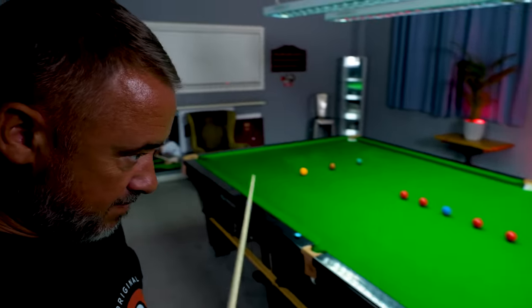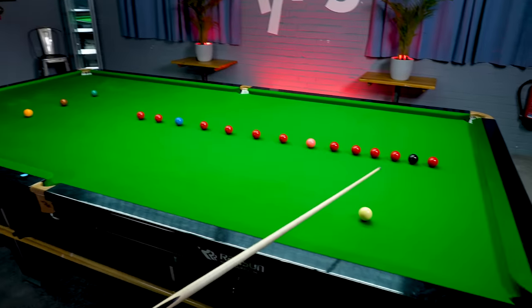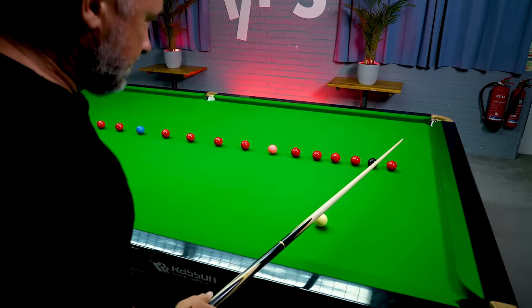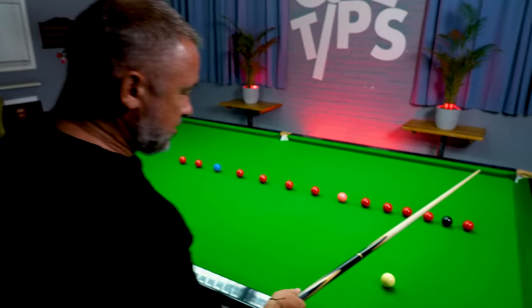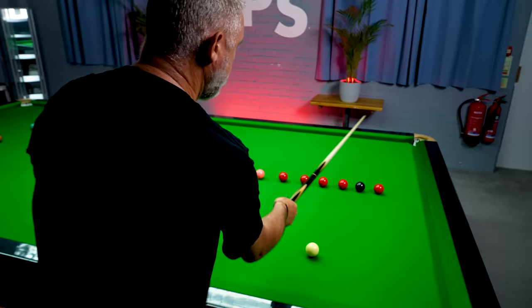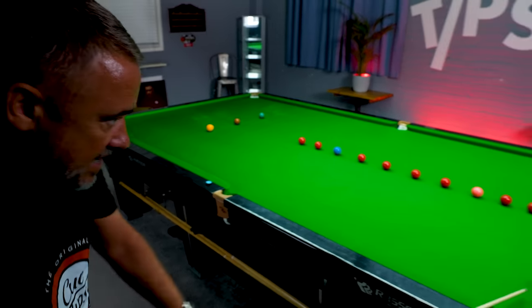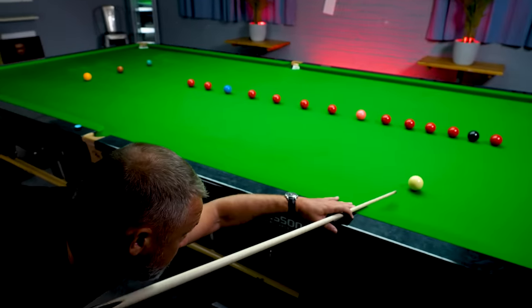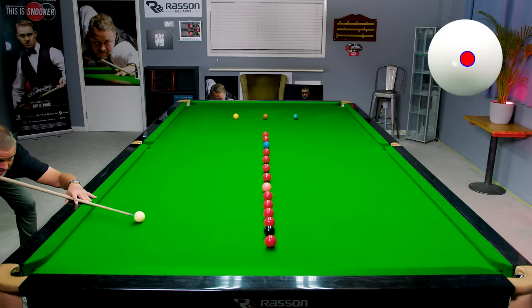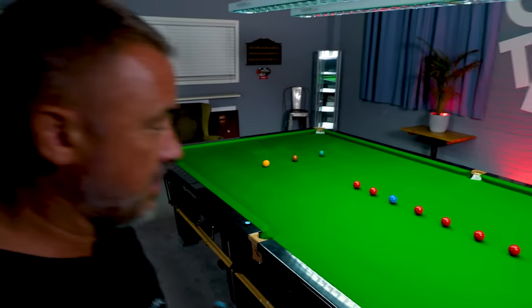We've left ourselves a tricky red. I'm going to play what's known as a stun run-through. The red's too straight to play a hard stun, and it's too much angle to play follow-through with top spin off two cushions. So I'm going to try and play a stun with a bit of pace — middle of the cue ball, a bit of pace. Managed to stun the cue ball — didn't quite come far enough.